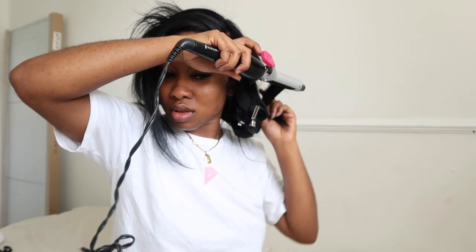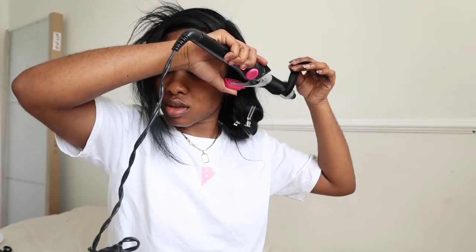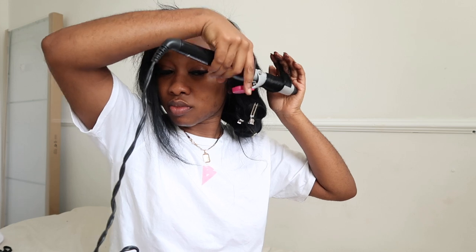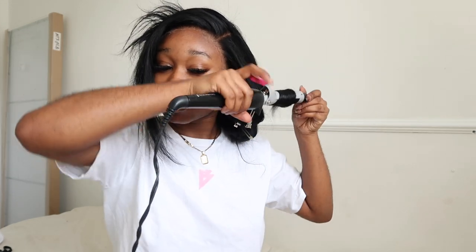Hey guys, I hope you are all well. In today's video I'm giving you a full hair, makeup, and outfit. First things first is hair - this hair was kindly sent to me by Diamond Virgin Hair Company.